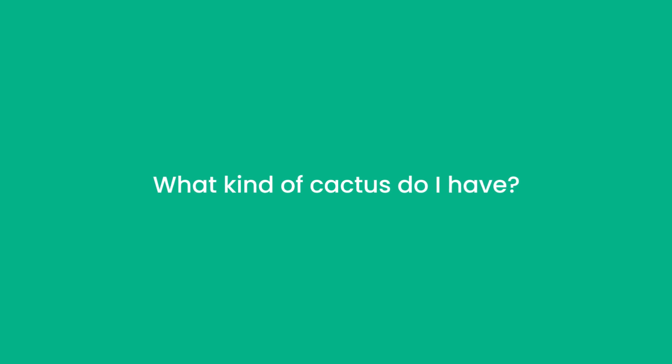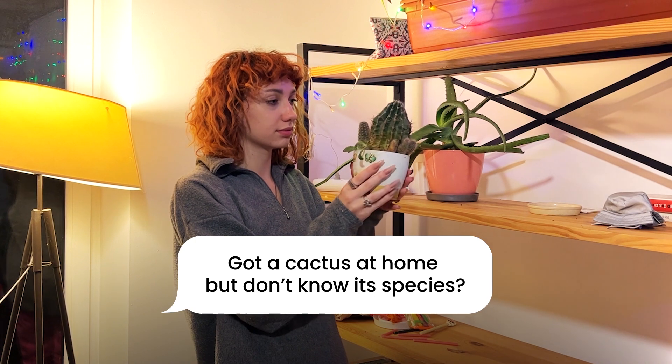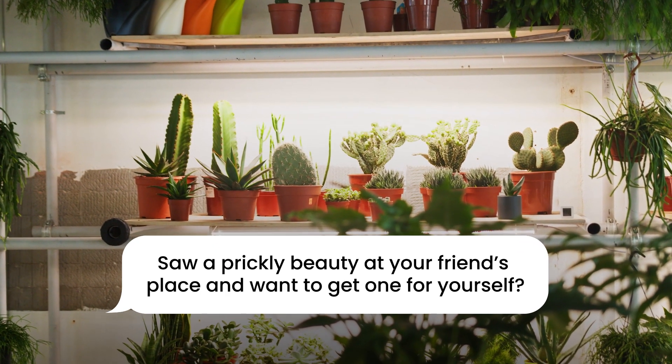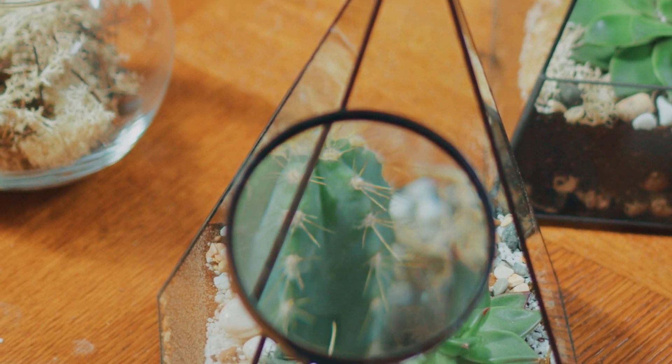So what kind of cactus do I have? Got a cactus at home but don't know its species? Spotted a prickly beauty at your friend's place and want to get one for yourself? Cactus identification is not as complicated as you might think. In this video we're going to talk about the most common cactus types in the US and learn how to identify your cactus from a handful of features.